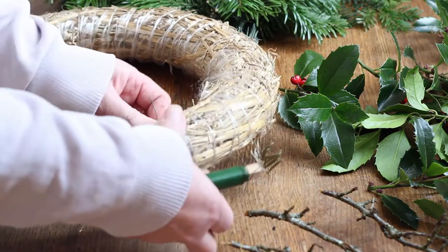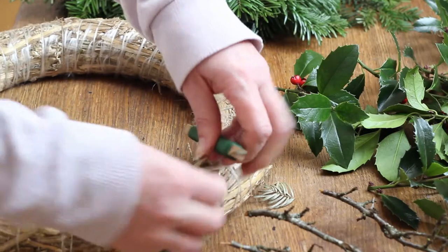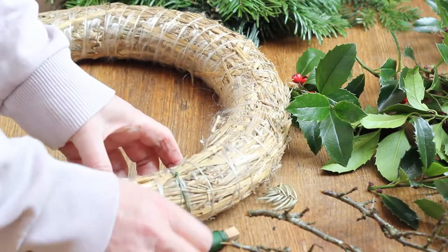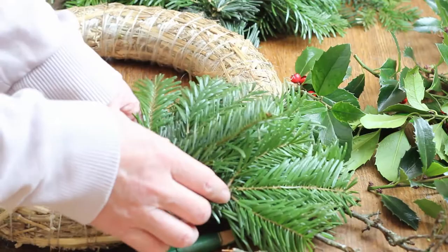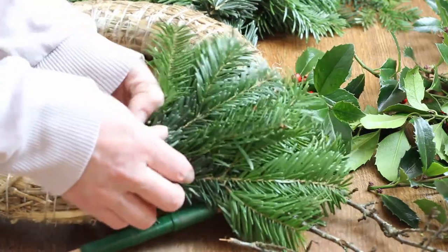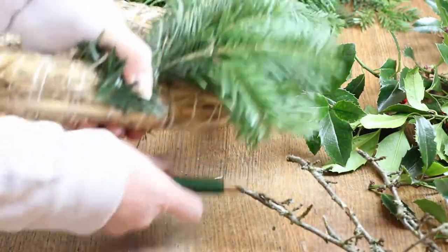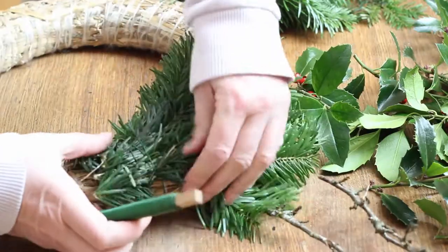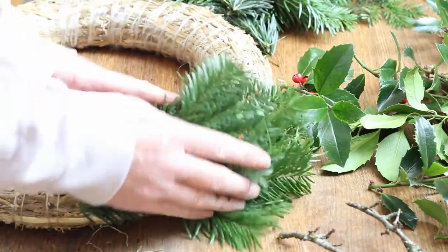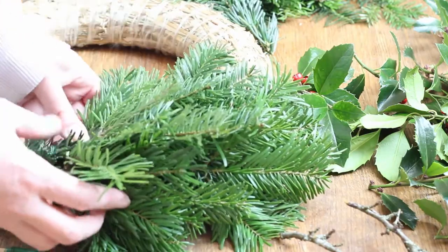Once all the bundles are made, I'm just going to tie some of this green florist wire onto the wreath first of all. Just tie it off but I'm not going to cut it until the very end of the wreath. Then just take my first bundle, a couple of bundles, and place them around the wreath. I'm putting one on the inside as well so that the inside of the wreath is covered. Just wrap the wire around and make sure it's really tight. It's important to get it really tight because as the wreath dries out it becomes a bit loose and you don't want any of the evergreen to be falling out.